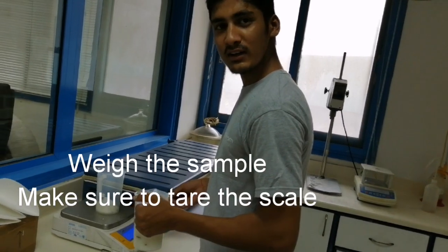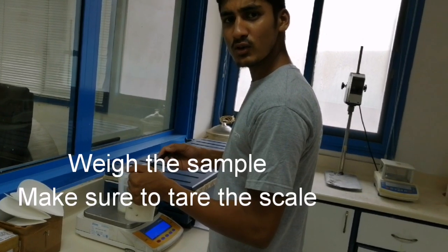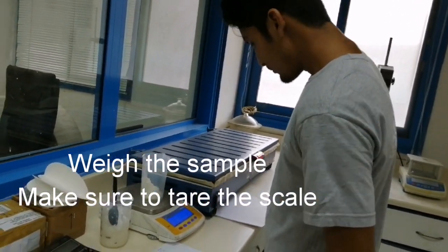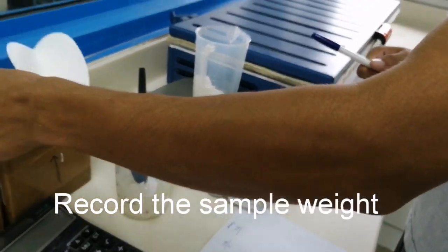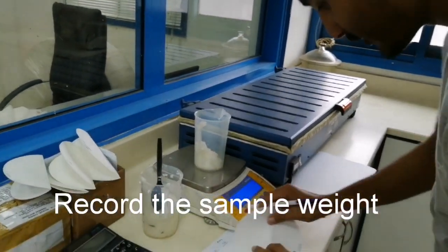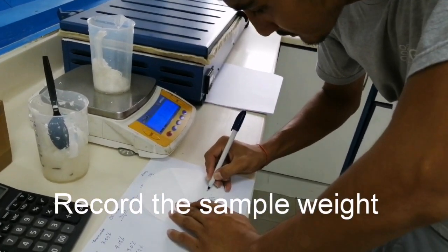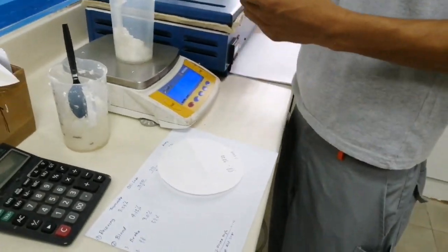It depends. Like machine chest — three samples — but it's not necessary. Okay, then you have to record the weight. This is filter paper. Filter paper is also weighed — all is weighed. So you have to record the 9.767 for the filter paper.